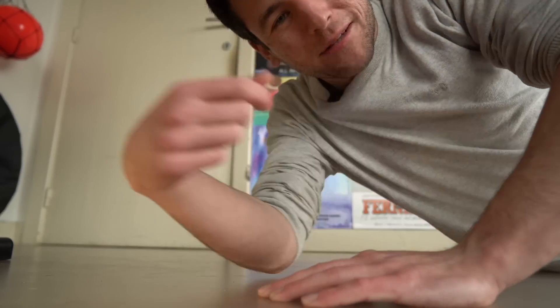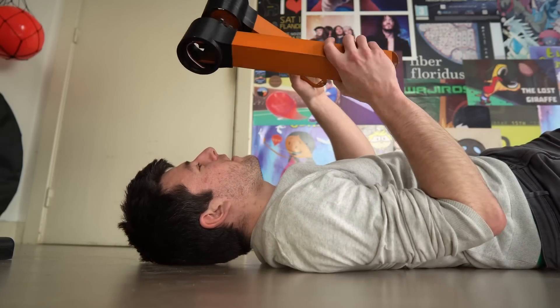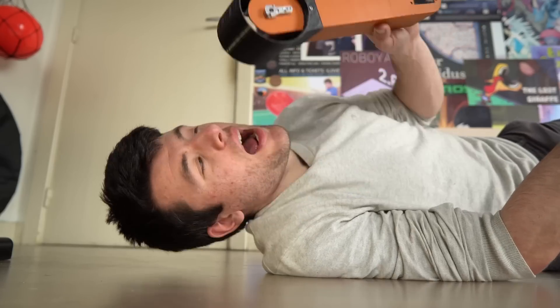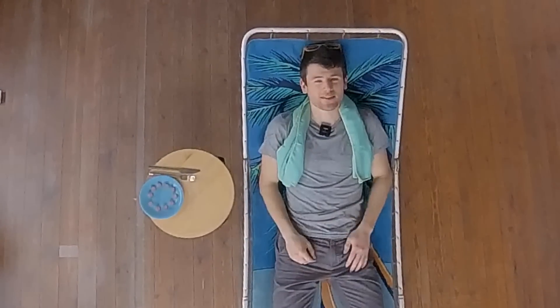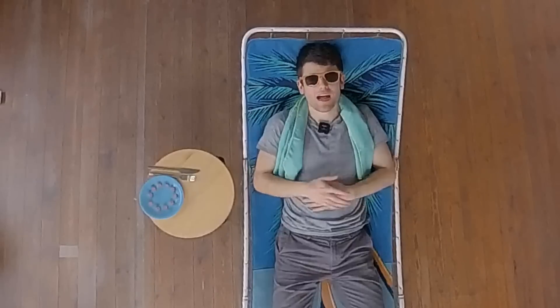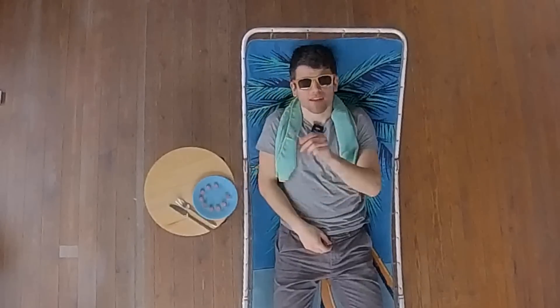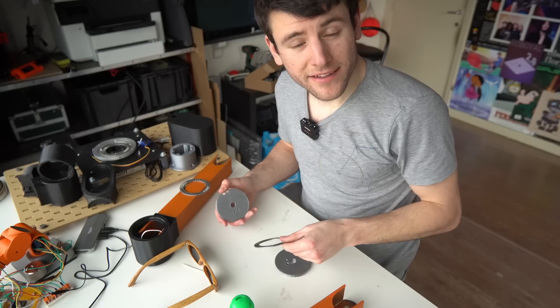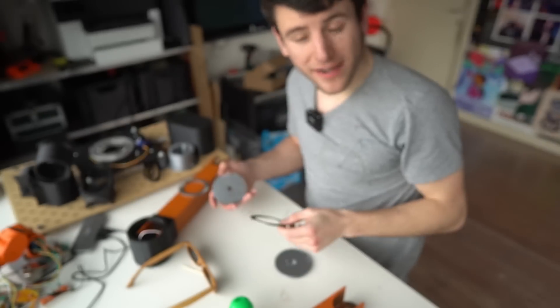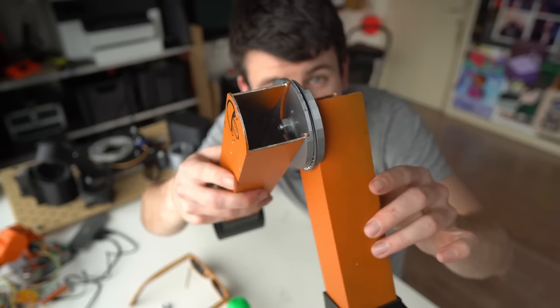The instability was mostly caused by the fact that the only thing holding the arm together was this little servo arm. I need something to relieve all that stress — like me after a long day of work. I can use this ball bearing and connect them with these flat parts to my robot arm. That's already a lot more sturdy.